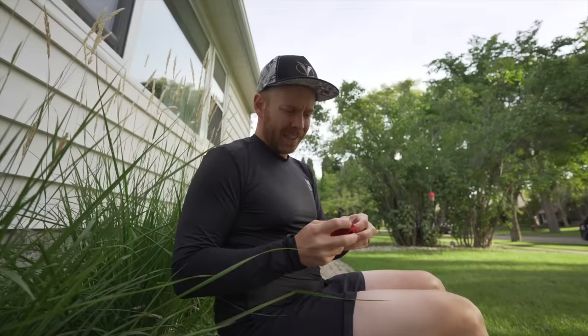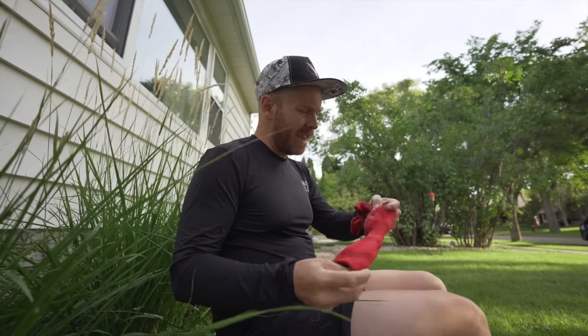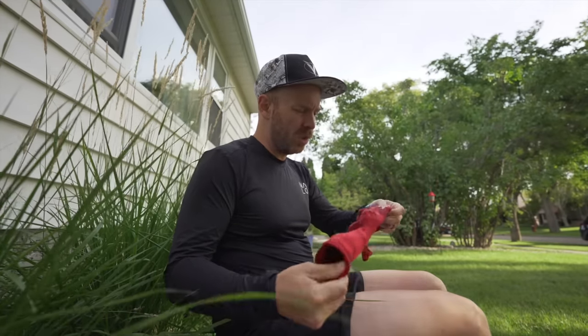Morning, Trainiacs, gearing up for a little 60 minute zone 2 run. How long have you been around? How many times have you heard me say zone 2 run?